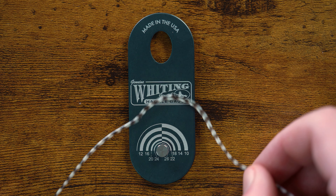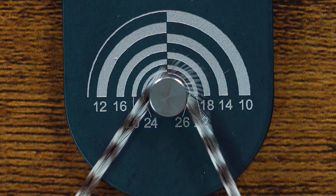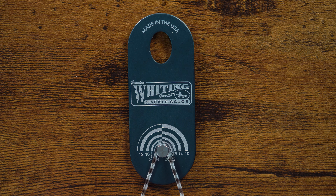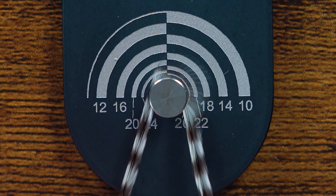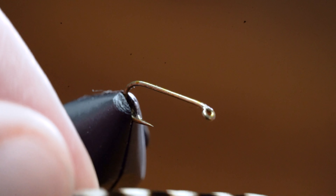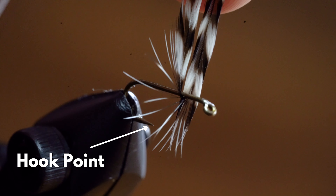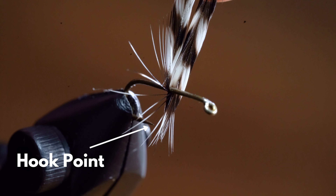We want to match it up with the appropriate hook size. For this Griffith's Gnat, I'm using a size 16 hook, so we're looking for a hackle in the 16 to 14 range. For this fly, I like the hackle fibers to be about even or slightly longer than the hook point — this is going to help it ride a little higher on the water and be easier to see while you're fishing. If you don't have a hackle gauge, you can do the same thing with the hook shank, trying to get the hackle fibers to be about even or slightly longer than the hook point.